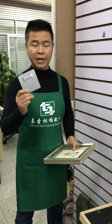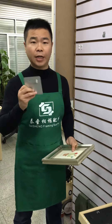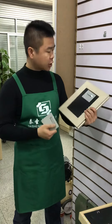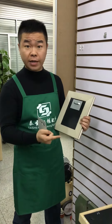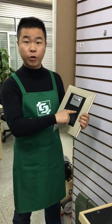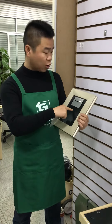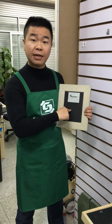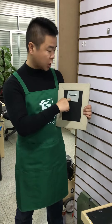Today we are showing one new mirror hanger from Taisheng Frame — the Sawtooth mirror hanger, a new one. This is very simple for the frame or for the mirror. You only need to apply strong glue on it, or use double-sided tape or AP glue, on the MDF or the mirror back side to attach it.